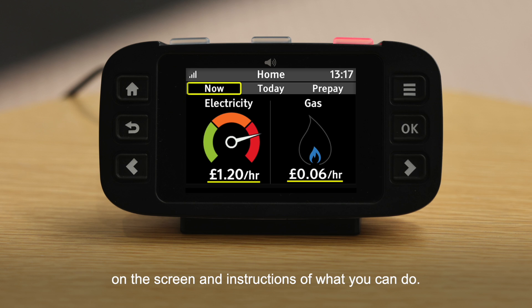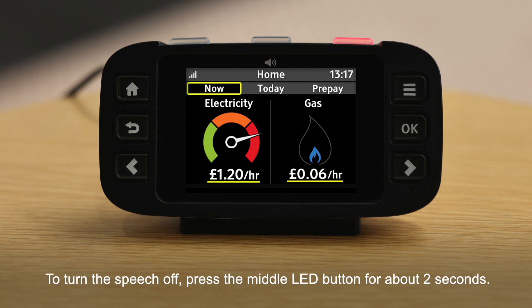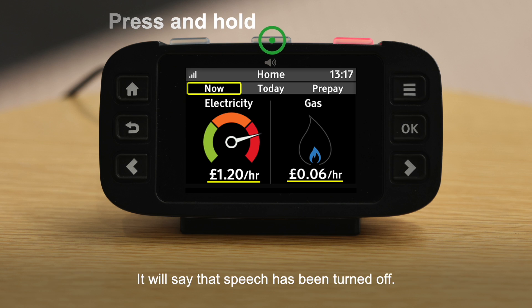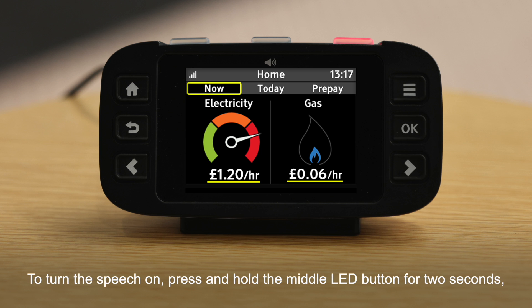Speech is turned on automatically when the device is first powered on. To turn the speech off, press the middle LED button for about two seconds. It will say that speech has been turned off, and will also give a reminder about how to turn the speech back on in case it has been turned off by accident.